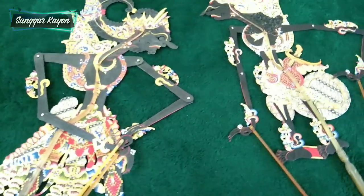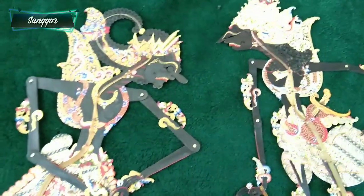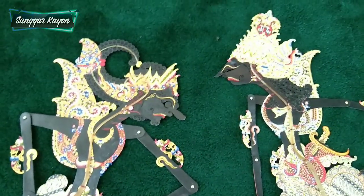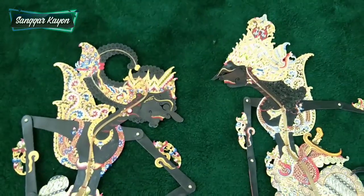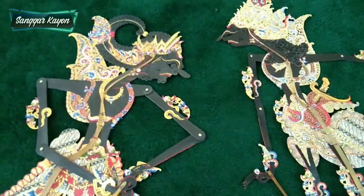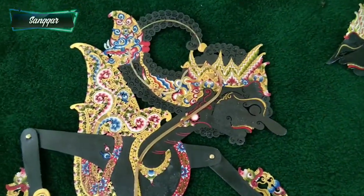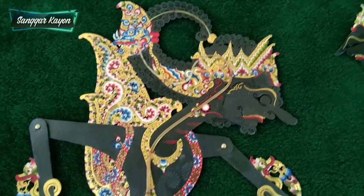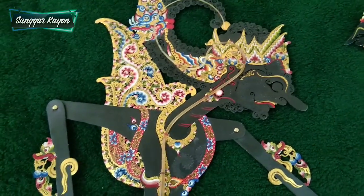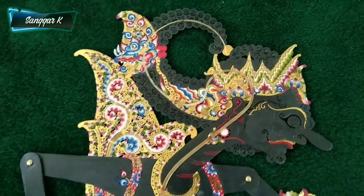Dan Kresno. Alhamdulillah, wayang garapan dari Sanggar Kayon ini nanti akan meluncur, akan terbang ke Turki. Kresnonya itu Kresno Jogjanan. Jadi wayang yang pertama adalah Raden Gadotkoco Wondotatid. Wondotatid itu biasanya badannya berwarna hitam, jadi seperti ini.